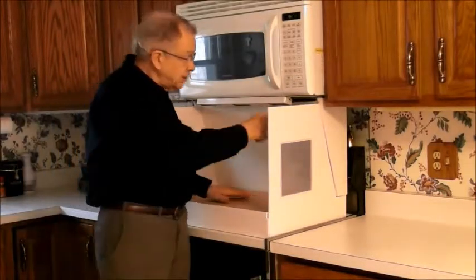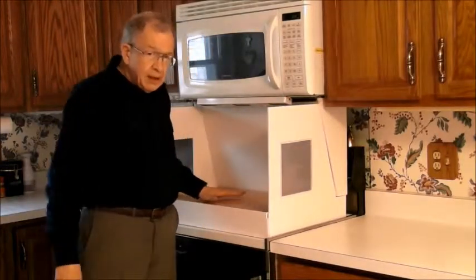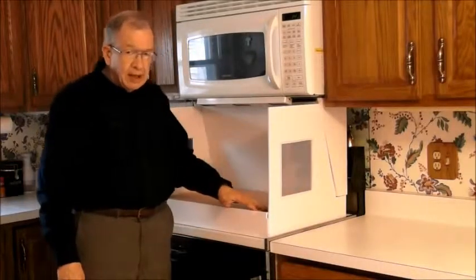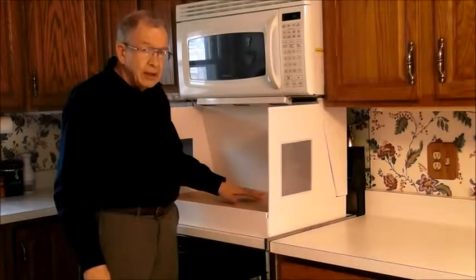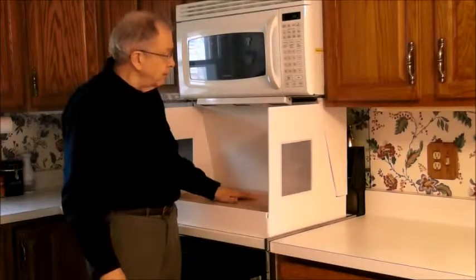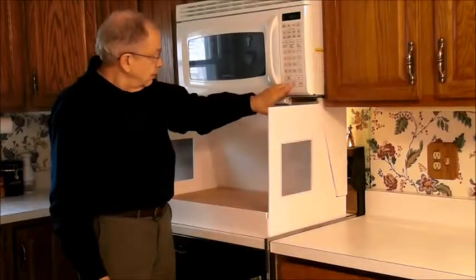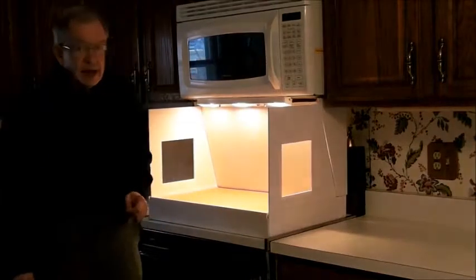We've got three speeds, and it works pretty good. But I think it will work better when I can get some tape around the edge of the filter and hold the draw to the middle of the table. And with nice light.